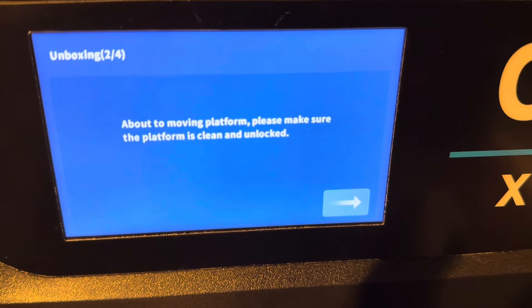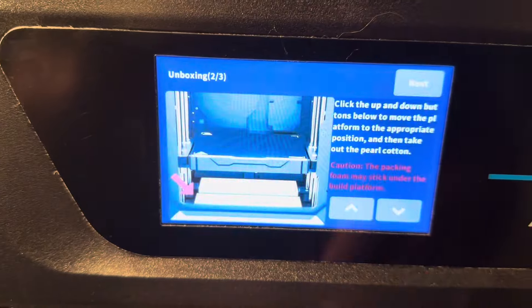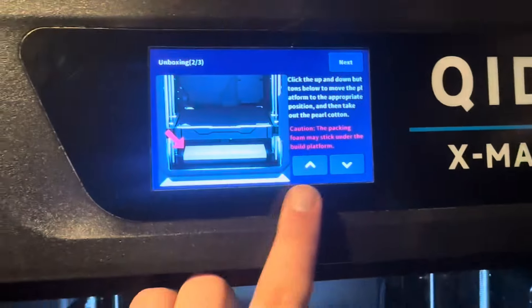Next it said it's about to move the platform — please make sure the platform is clean and unlocked. I used the arrows to move the bed up, and lo and behold, there was some foam underneath it.